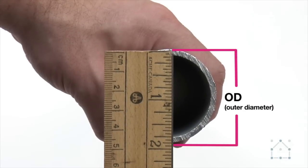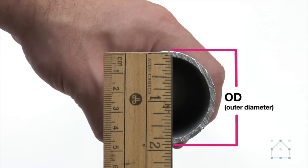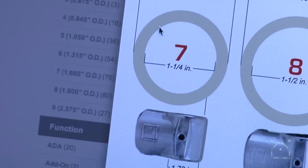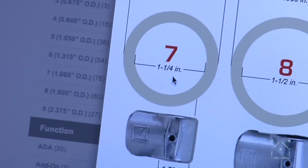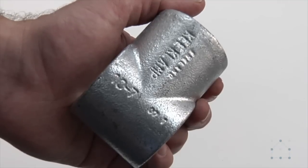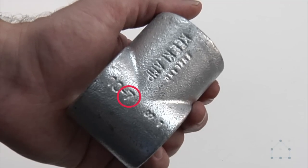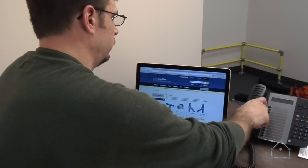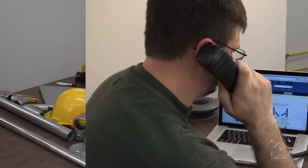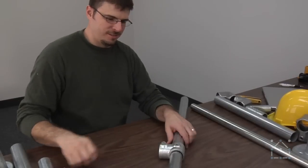For example, if the OD of your pipe is 1.66, then your pipe is what we call size 7. Nominal bore sizes are also indicated on the chart. You want to use size 7 fittings — the size is indicated as the number after the dash in the model number. If you're still confused about pipe and fitting sizes, please give us a call. We can help you clarify the sizes before you place your order.